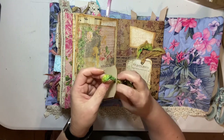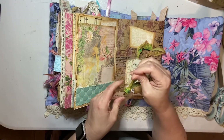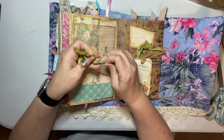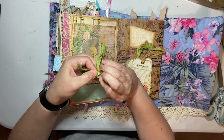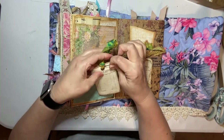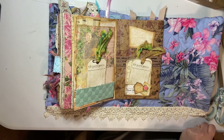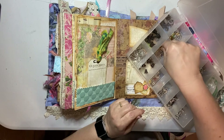I was also wondering - for junk journal makers that are new to the junk journal making world - I'd like to put together, and there are other people putting together physical packs of all this stuff where you just put it together. I'd like to know if that's something people would want to do, just have it all right there and assemble it - all inclusive, like a resort. You just sit there and put it together, and then you can sell it, give it away.